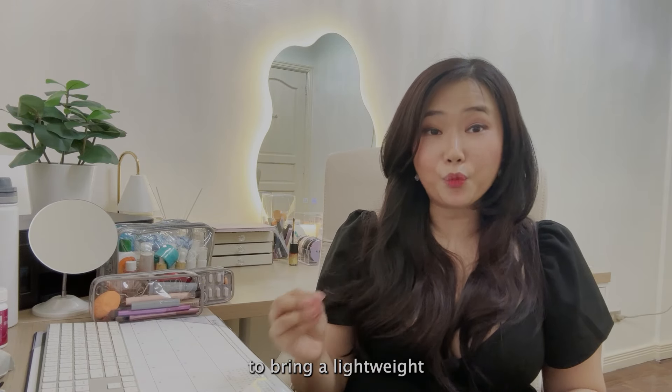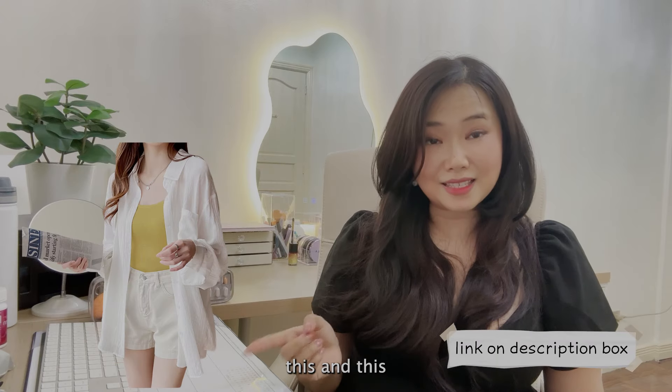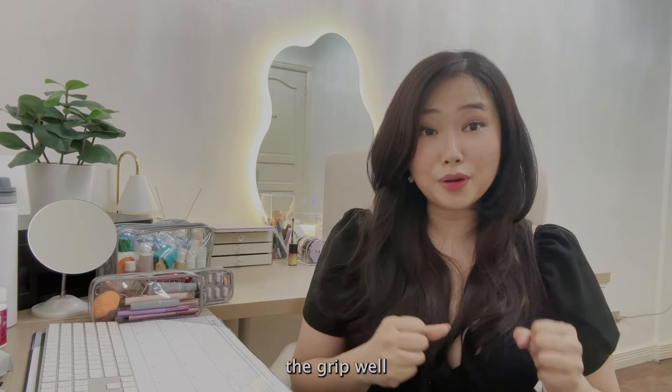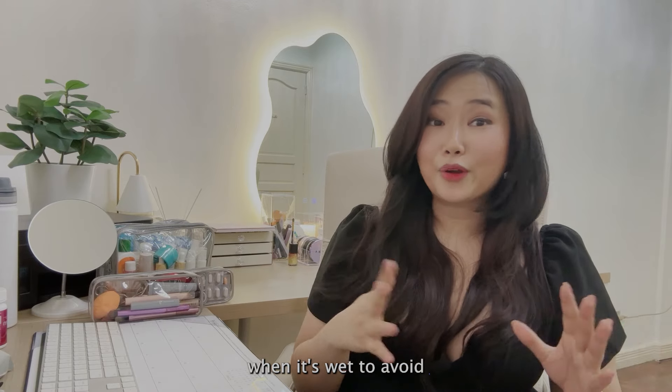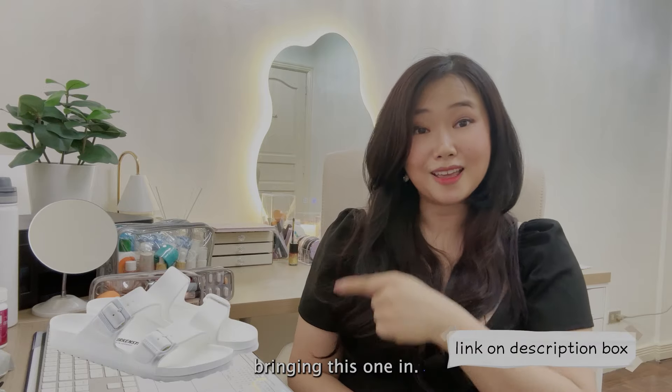Now let's talk about clothes and outfits. I would highly recommend bringing lightweight and quick-drying outfits. For shoes, waterproof sandals and shoes are the way to go — choose ones that grip well when wet to avoid slipping. We don't want any accidents. In my case, I'm going to be bringing these two pairs.